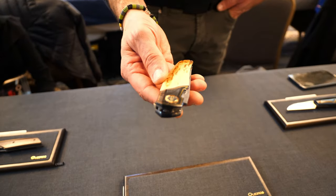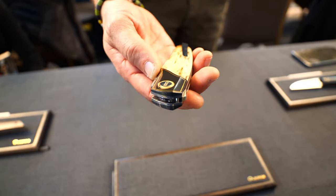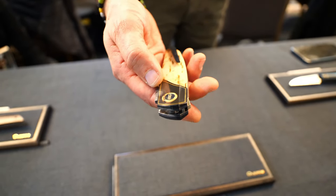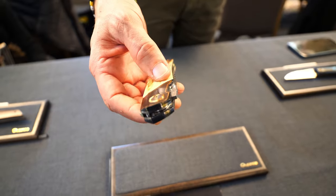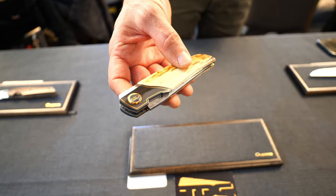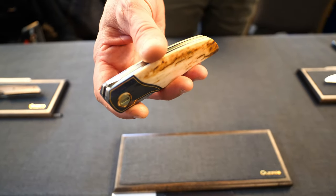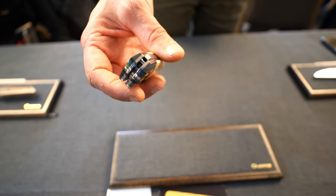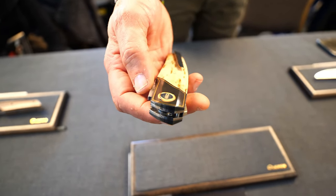Here is the knife. It's a liner lock with zirconium bolsters and 24 karat gold inlay, mammoth scales, hardware is titanium grade 5, and the pivot colors are also mammoth.